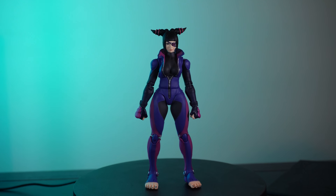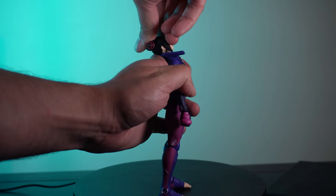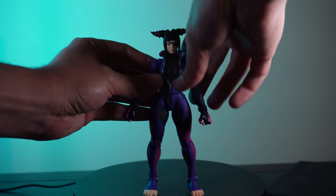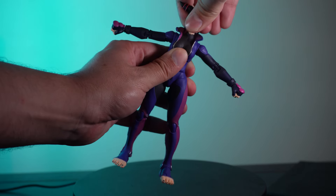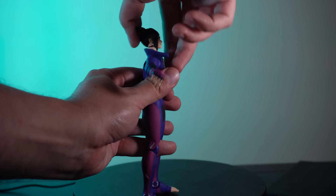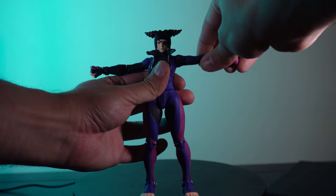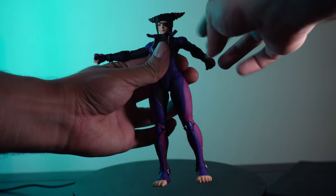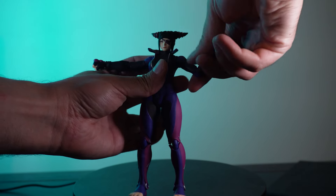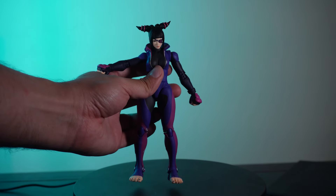There's a ball joint at the head and a hidden hinging ball joint inside the torso. The torso is rubber or soft plastic — very bendable and malleable — which hides the internal joint. You can bend her neck fairly deeply, and pulling it out activates the ball joint right at the neck more easily. Her arms can move up quite far; there's a swivel at the upper arm with full rotation, a bend at the elbows, and a hinge at the wrist. There's also a butterfly joint.